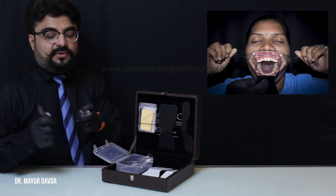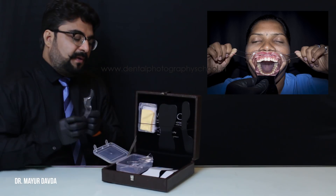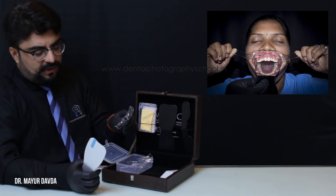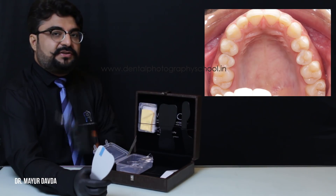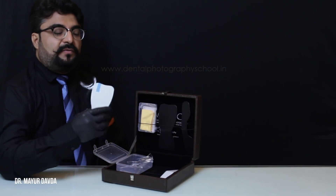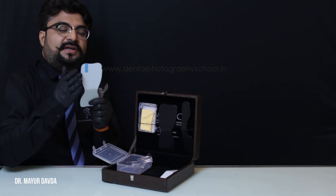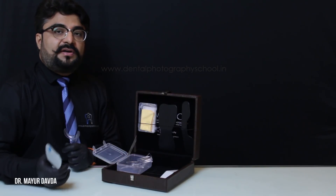Whenever you want to record full arch occlusal images, we use both cheek retractors and retract only the upper lip along with the full arch occlusal mirror. Whenever you use mirrors, make sure you use only the sectional cheek retractors and not the full C-shaped cheek retractors. The bigger side of the mirror has convexities on both sides, which helps you get even more retraction.